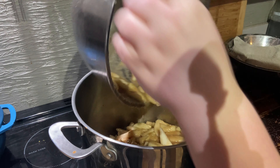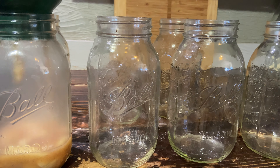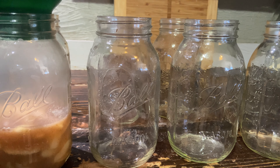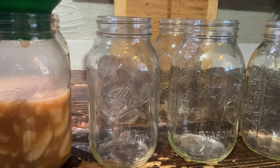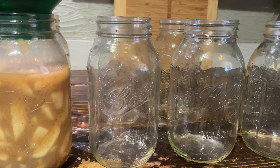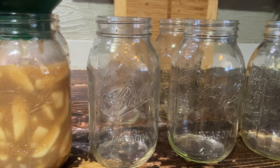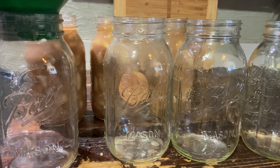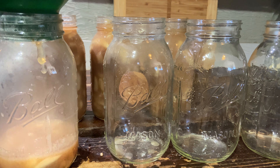Once you add all the sliced pears to the mixture, let it sit for 30 minutes before cooking. To cook your pear pie filling, add it to a pot, bring it to a gentle boil, and then simmer for 20 minutes.